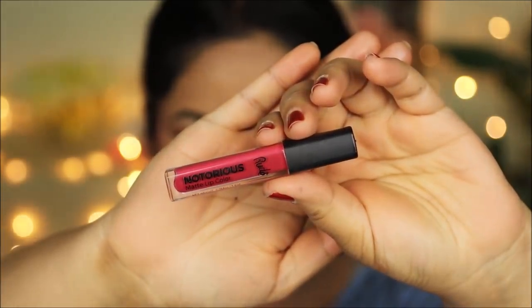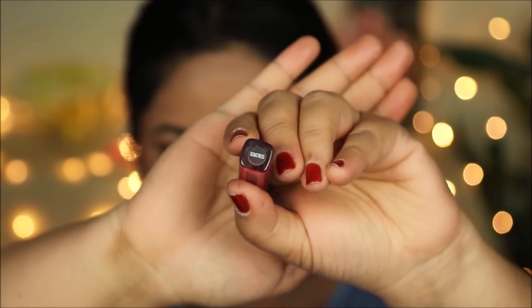On my lips I'm going with a rose petal color — this is the Rude Notorious Matte Lip Color in Seductress. It's the perfect match for the saree I'll be wearing, and it's long lasting and transfer proof, which is perfect for events where you're sitting for a long time and still have to eat and drink while keeping your lipstick intact.